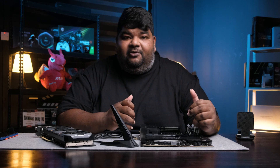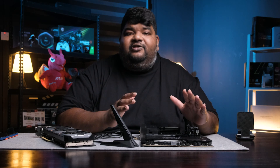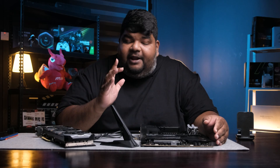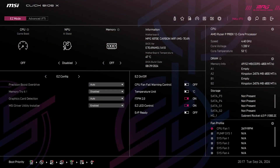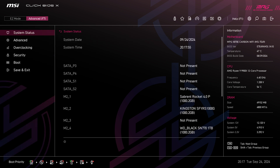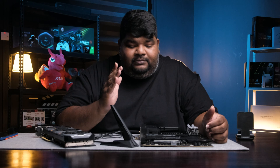All in all, it is a beautiful motherboard with really good features and functions. Great job to MSI on innovating their approach to making motherboards more user-friendly. And also great job on the new Quick BIOS X — it's so easy to use, it's intuitive, and anybody can access the BIOS easily now. If you enjoyed our content today, don't forget to like and subscribe. Thank you and see you in the next one.